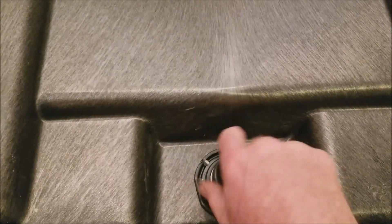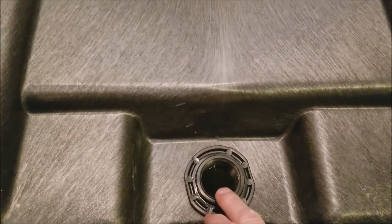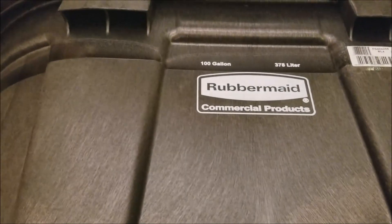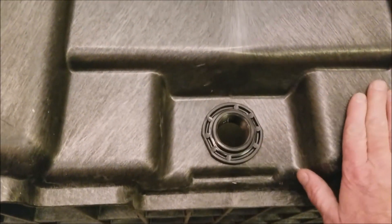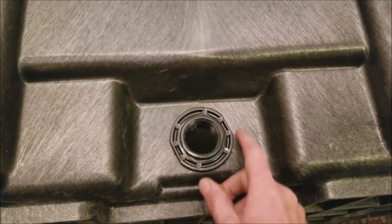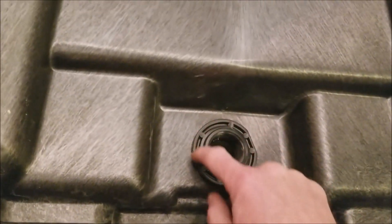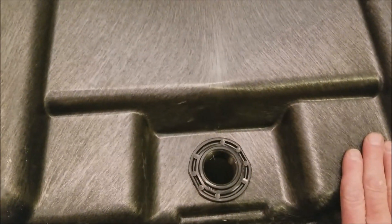What I'm going to do is put a reducer in here so that I can hook up a standard garden hose valve on there. I've heard and read through several reviews that these bulkheads sometimes leak on these brand-new Rubbermaid stock tanks, so while I'm taking this apart I'm going to pull this bulkhead out and make sure the gasket on the inside of the tank is good.